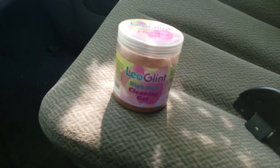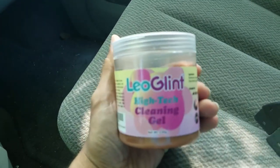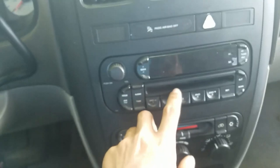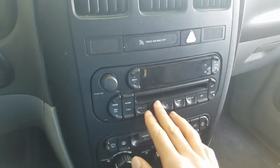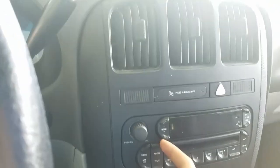Hey guys, just wanted to show you this new product I found called Hitech Cleaning Gel. It's for cleaning hard to reach areas like your dashboard which has all these nooks and crannies that tend to get dusty — like a keyboard or a controller, or basically anything that gets dusty and you can't really clean out because it's hard to reach into these cracks and stuff.